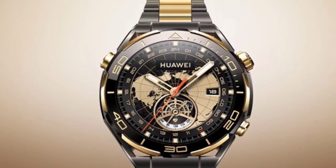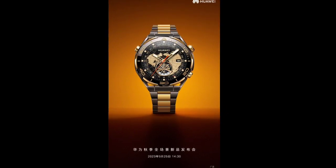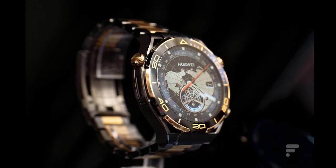Huawei claims the Watch Ultimate's 530 mAh battery will last up to 14 days between charges, or up to 8 days with heavy usage. It supports Huawei's exercise and health apps, as well as NFC and ECG technologies.